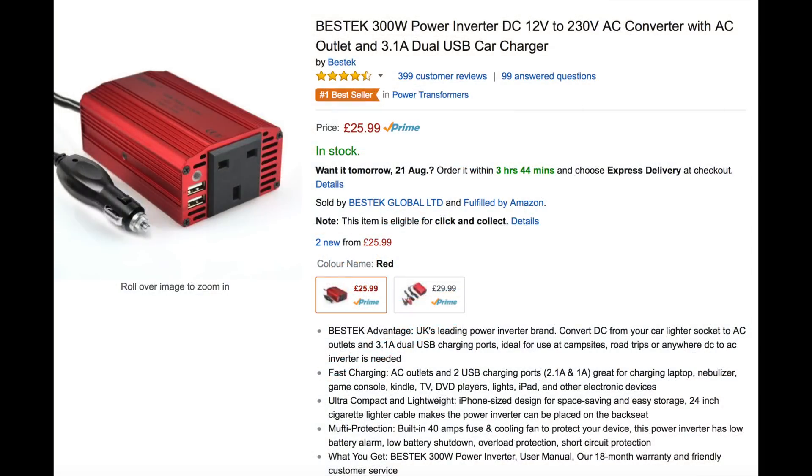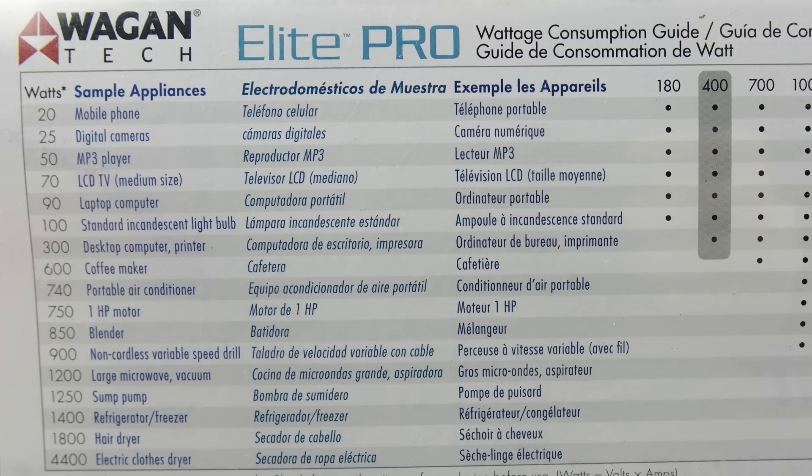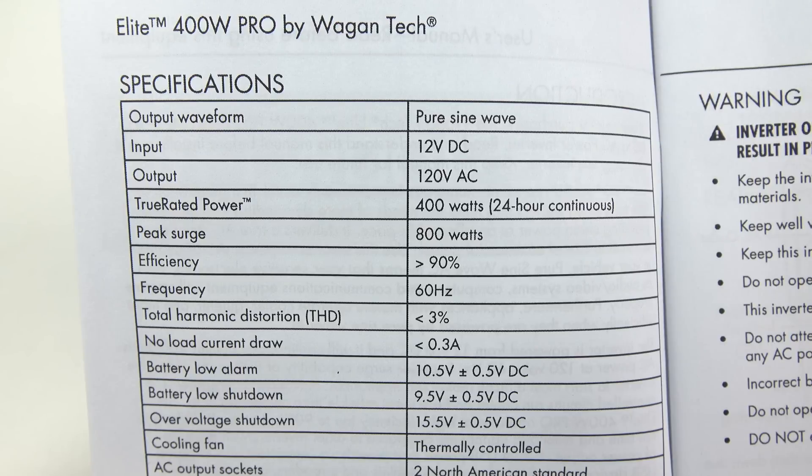The next thing I needed was a car power inverter. These are normally used inside a vehicle, plugged into the accessory socket, to give you a standard wall-type power supply. But I don't need a UK one — I need a US one, so I imported this one from the US. It's a 400-watt version, and looking at the back of the box it will power pretty much everything I'd need. The specs confirm it has a 120-volt output.